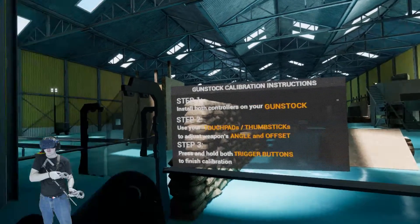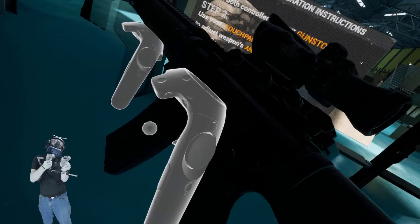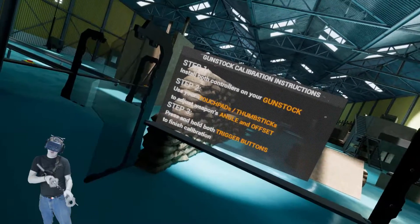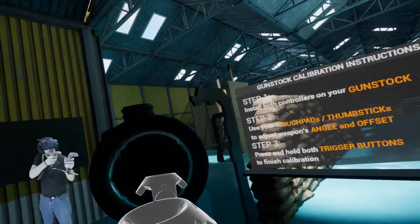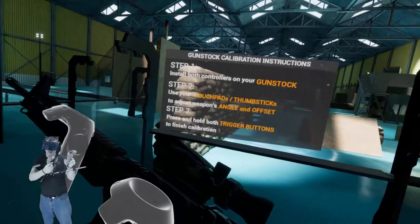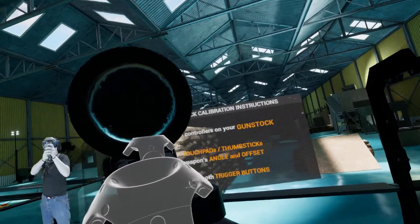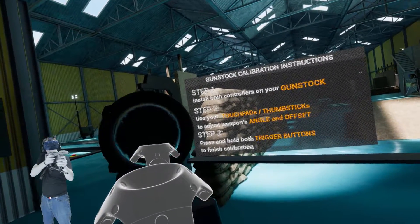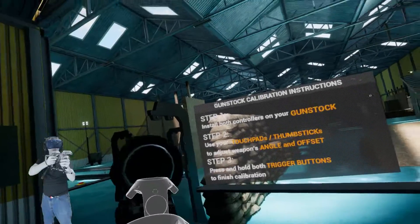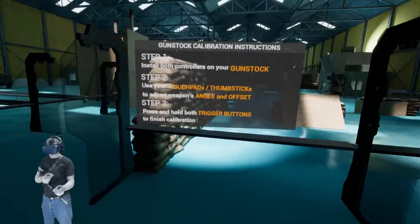Using your touchpad thumbsticks, adjust the weapon angle and offset. The left trackpad is going to be up and down basically, and you're probably going to want to align this with the trigger on your trackpad. Then from there you want to adjust the angle with the right trackpad. I can't see anything out of the scope, which is weird — that's not going to help me figure out how to align this.